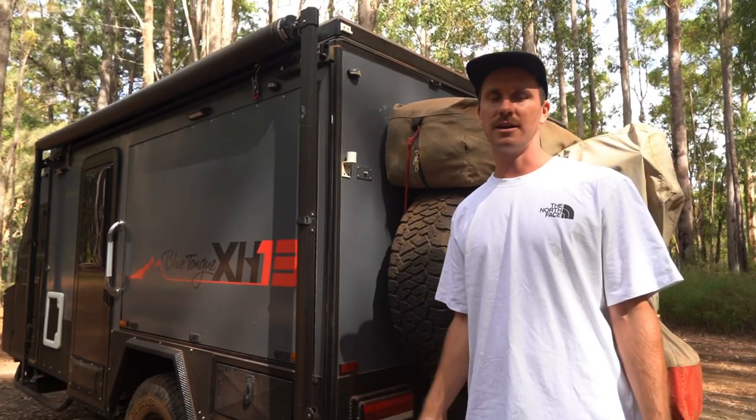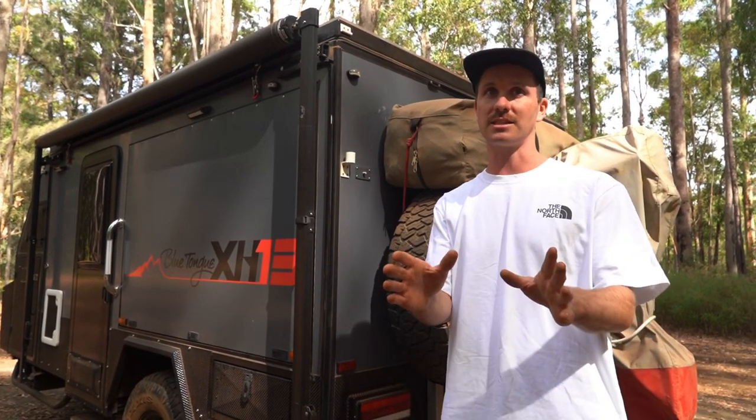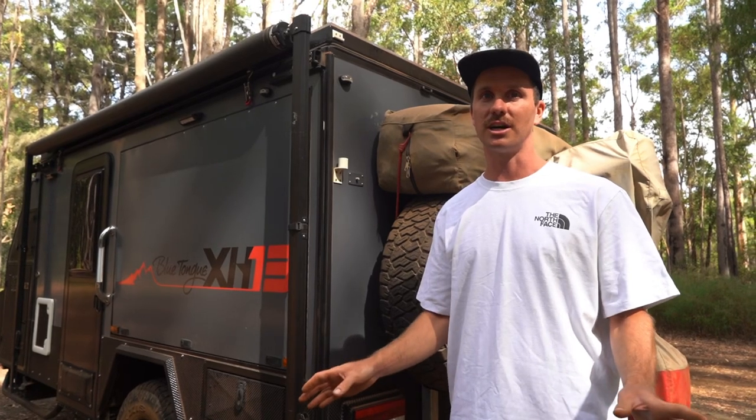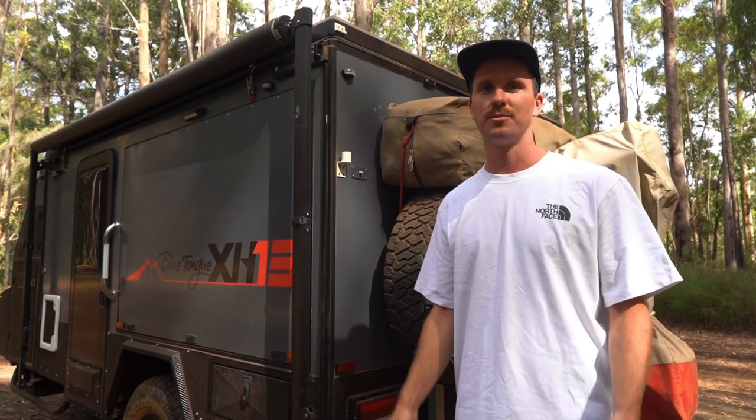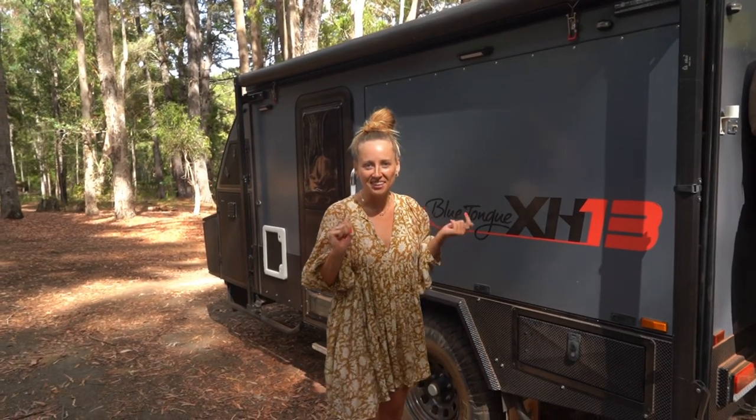I'll let Lil show you the kitchen because she loves it - and that's not a sexist thing, she just really likes it. It's like her spot in the van. Finally it's my turn to talk! I've been holding back behind the camera. In the car tour I only had a small part to play, but now I'm in my element - I can show you the inside and the kitchen.